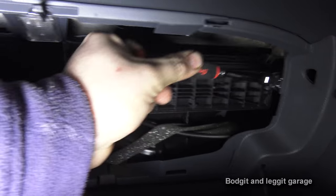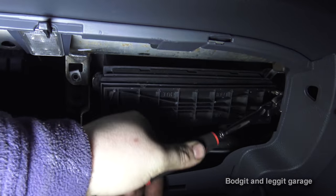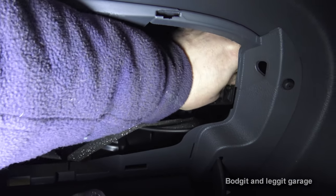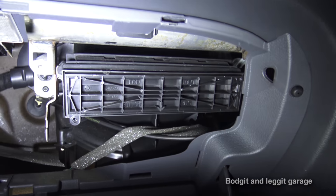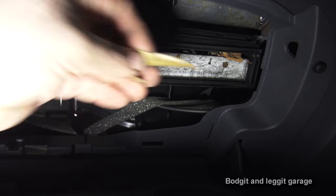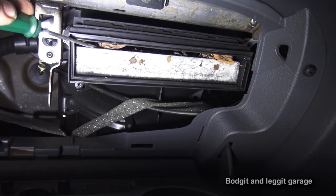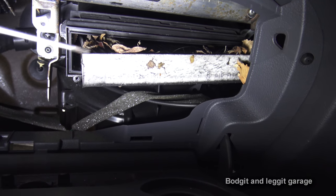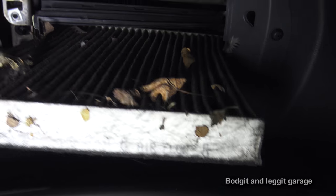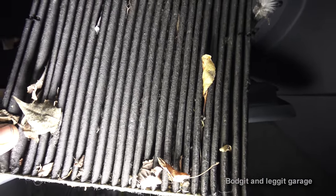So hopefully now you can see this filter is blocked. But if your cabin filter isn't blocked, you could have a problem with your fan — even though it might sound like it's working, it might not be. You could have blocked pipes or a few other things, but this is the easiest and cheapest fix. As you can see, we're just full of leaves. Just completely black, completely full of debris — could have been there for years.